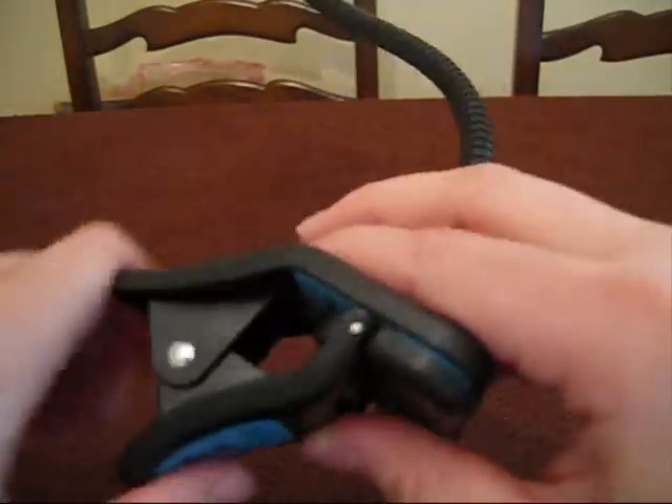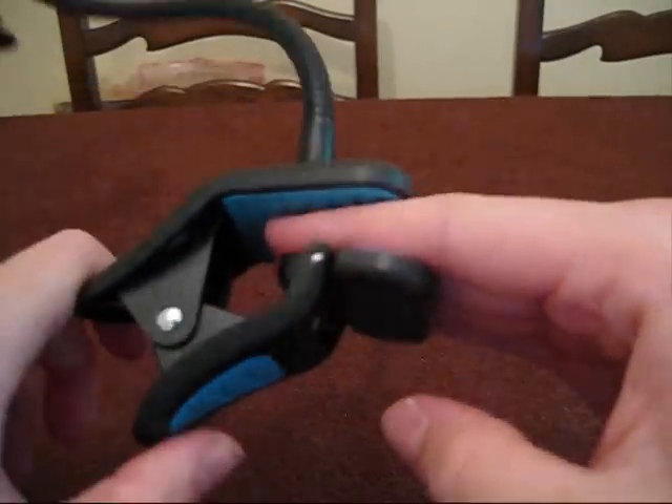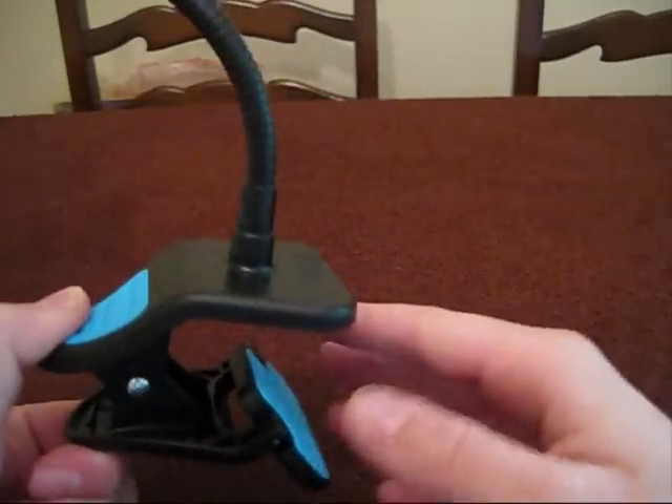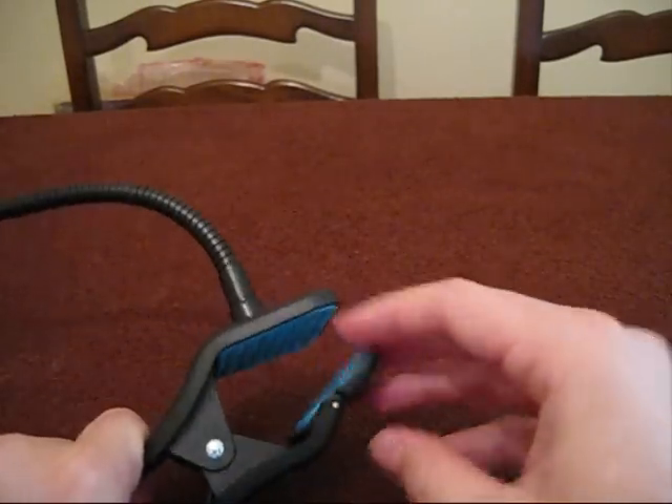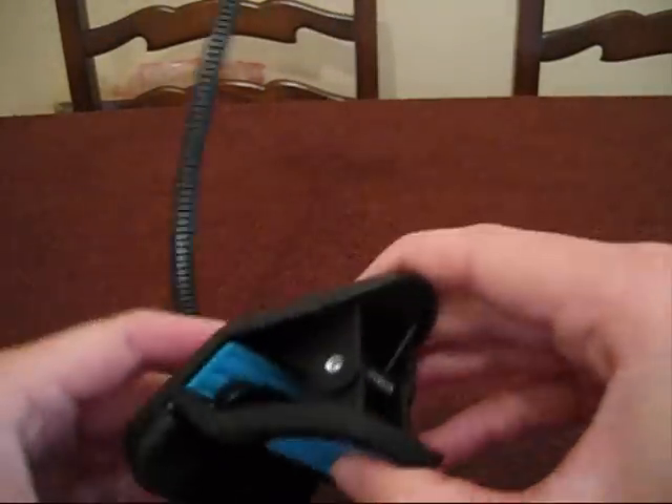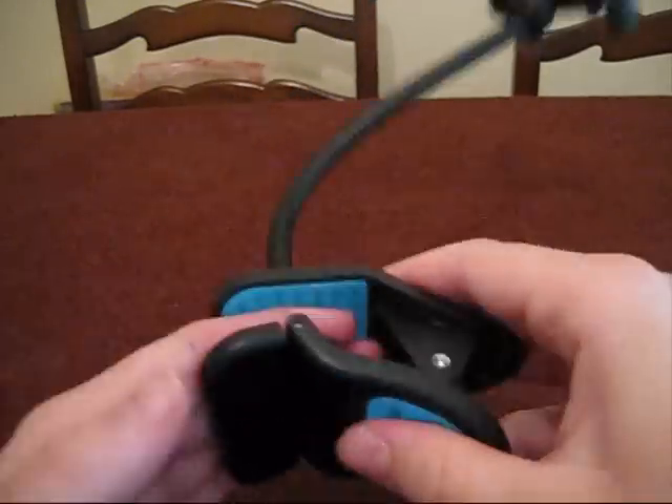So here are the pads. As you can see, you can open this up and just clamp it down — like that. Clamp it on anything. This is adjustable, which is really good. You can do it on pretty much any surface you like. And the clamp is really easy — easy to unlock, but very secure.